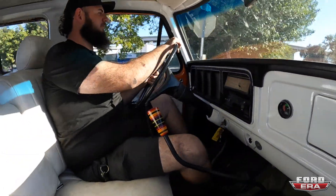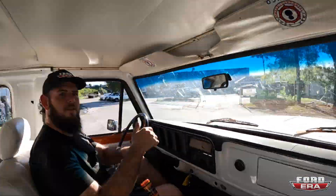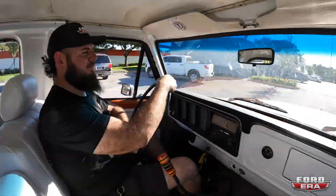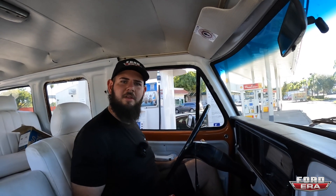She moves! Needs an alignment though. We're going to get some fuel — we'll see you after we fuel up.